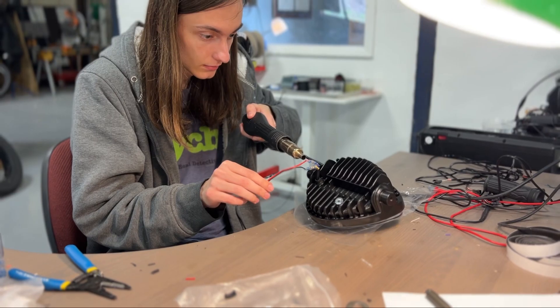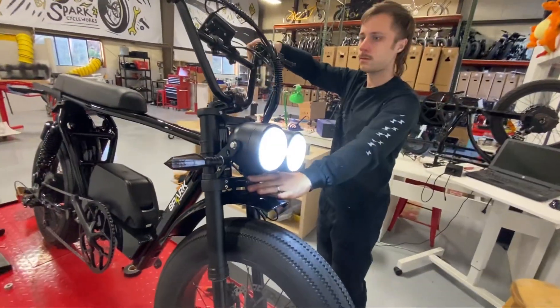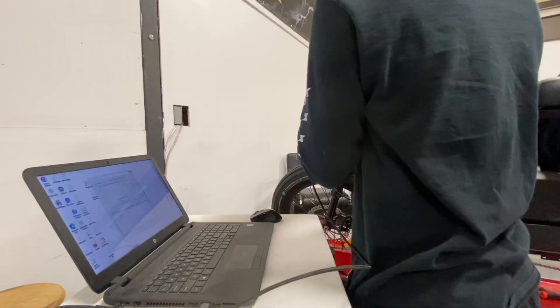Next, the bike's headlight and other electrical components are finished. Finally, the bike is tuned and programmed.